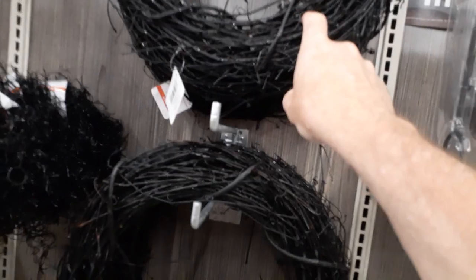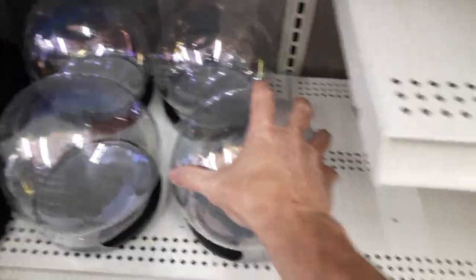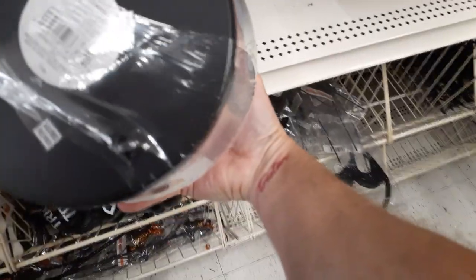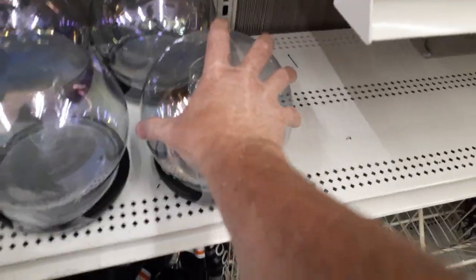I guess you fill them with treats or whatever — they're hollow. They've got black galore garland — not touching. These cool kind of domes that are freaking massive, $24.99, and those are probably about eight inches across.